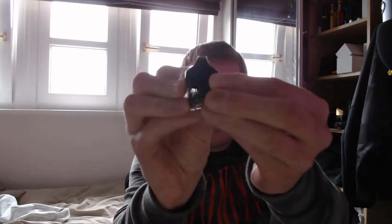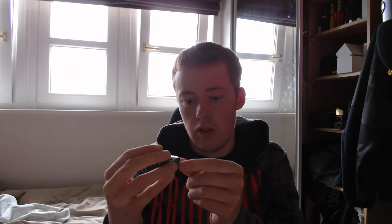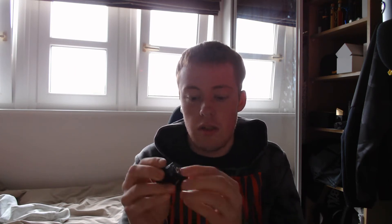You also have your normal Nord tank which you just fill up with this little grommet thing here — fill it up there like that. And your coils just literally pull out like that; that's your Nord coils that you use on your Nord, but this device does use them as well. And you just push them back in.